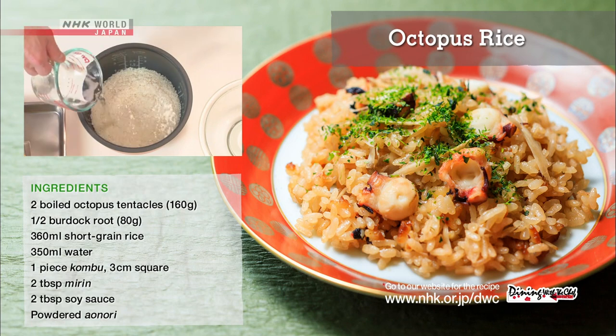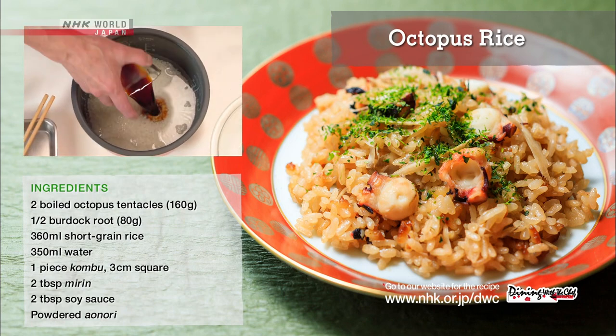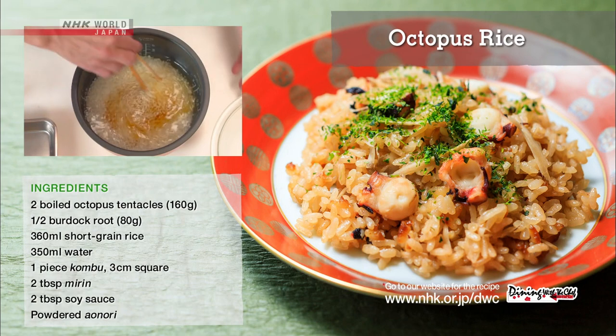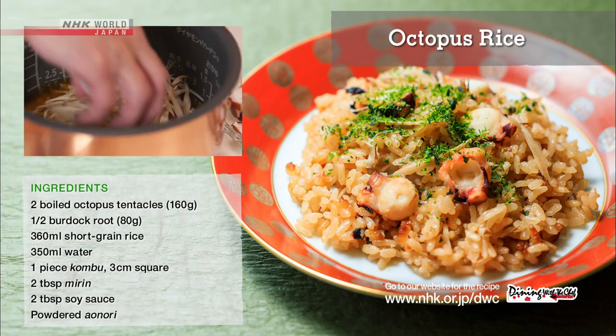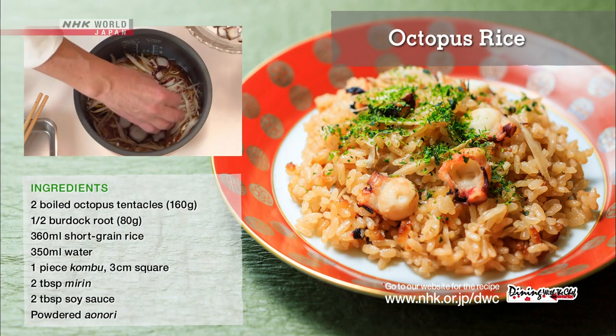Combine the rinsed rice with the measured water, mirin, and soy sauce in a rice cooker. Layer the kombu, shaved burdock root, and octopus on top. Start the cooker.